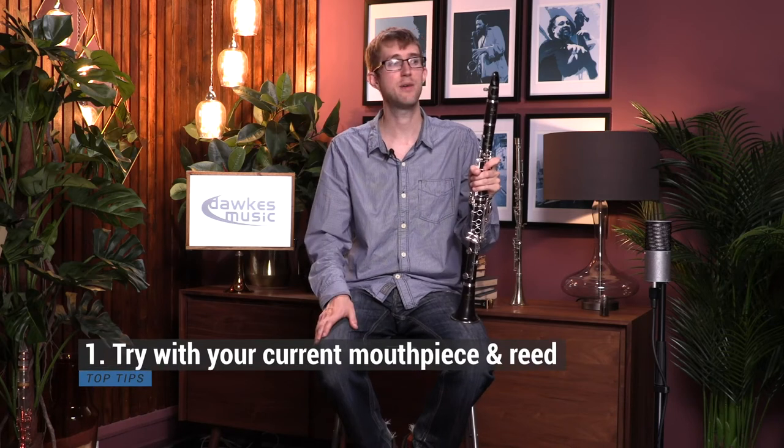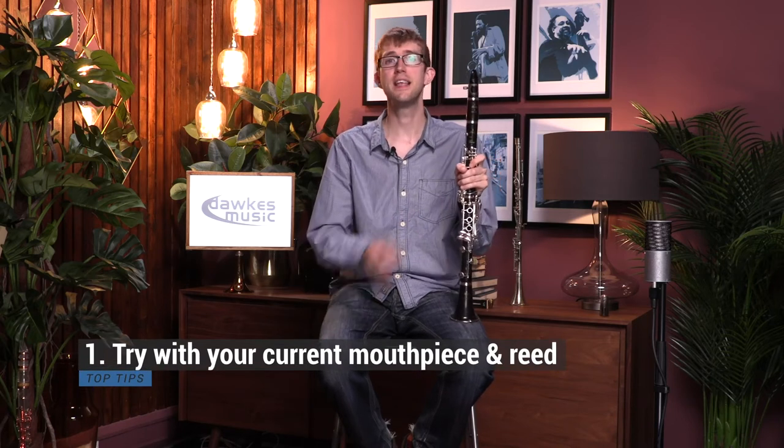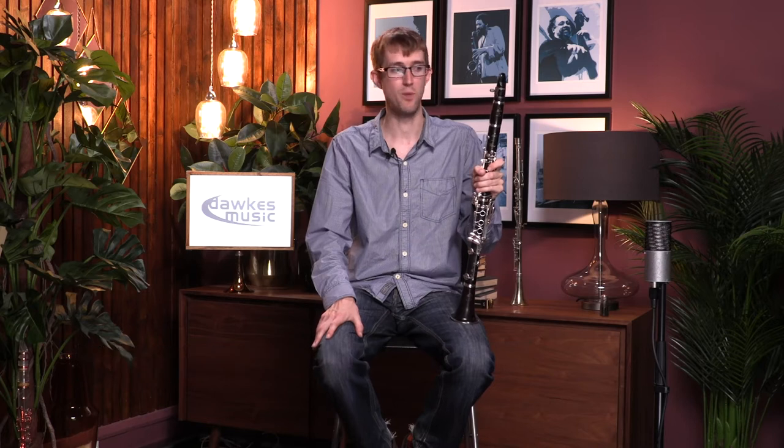The first thing when you're trying a new instrument: I would always try it out initially with your existing mouthpiece and reed, so at least you've got a setup there that you're comfortable with.